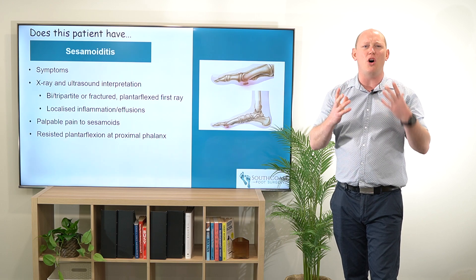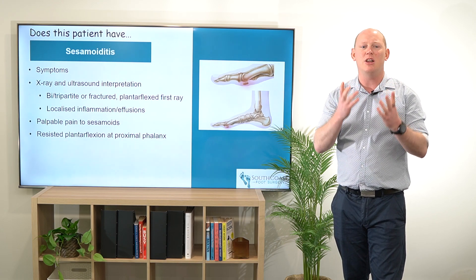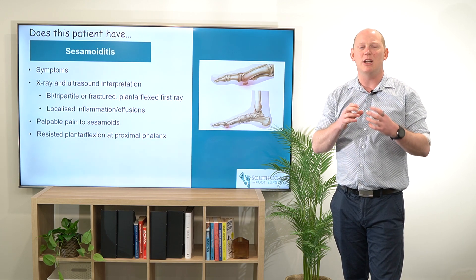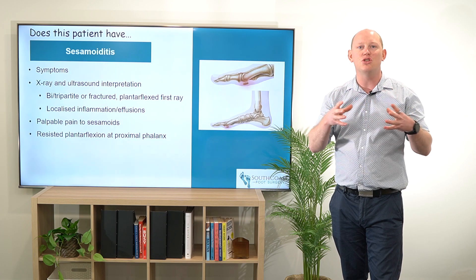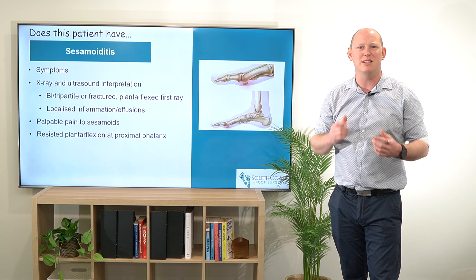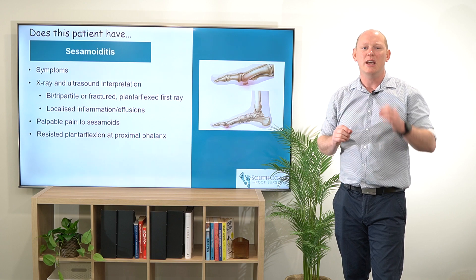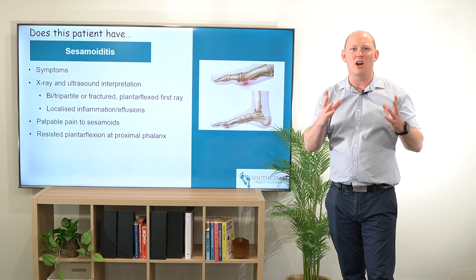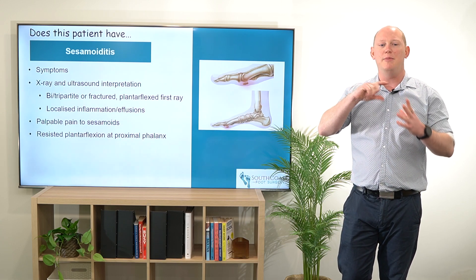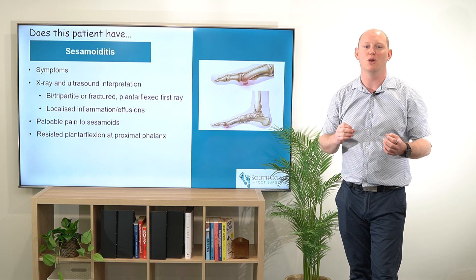On x-rays or ultrasound, there can be some normal variances which are like those bipartite or tripartite sesamoids, but it could also be quite large or hyperplaced, or it could also be fractured, in which case we might see some different callusing changes around the bone. In those cases, it is going to be more than likely that there'll be effusions or fluid around it on ultrasound, and that inflammation may be in effusions coming off of the joint as well.